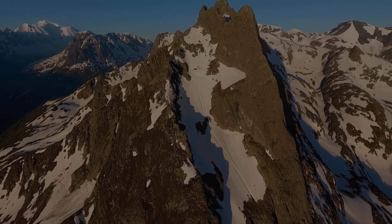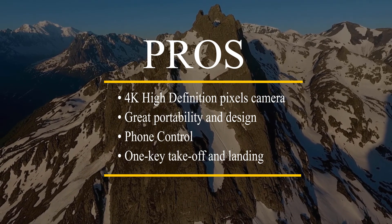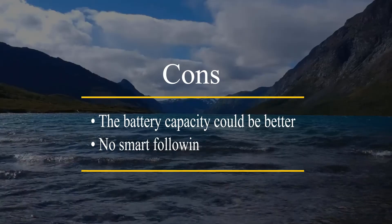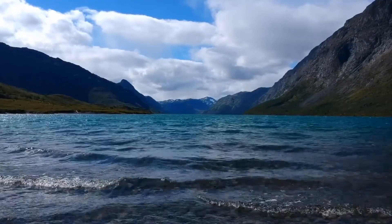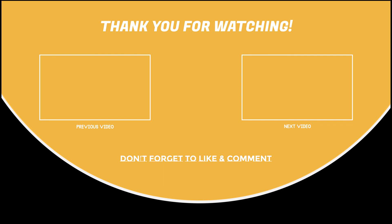Now let's talk about the pros and cons. The pros are: 4K high-definition pixel camera, great portability and design, phone control, and one key take-off and landing. The cons are: battery capacity could be better, and no smart following. Overall, the features are great and perfect for a mini drone at a budget-friendly price — this device is a buyable and recommended device. If you found the video helpful, give it a like, subscribe for more tech-related videos, and check the links in the description box. Hope to see you in the next video!